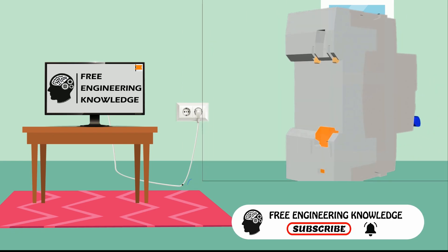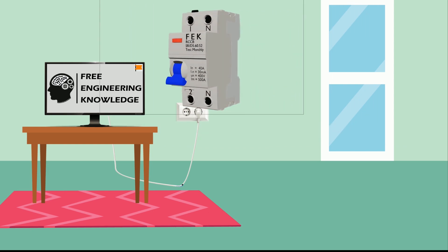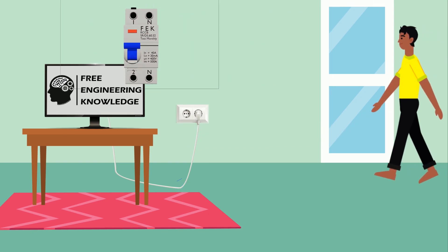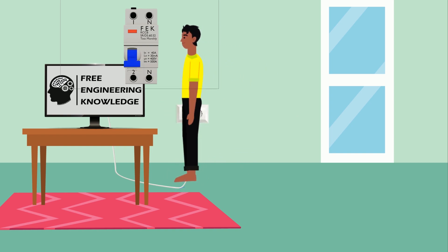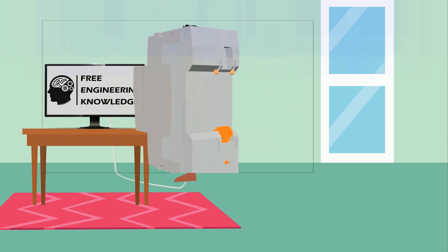To avoid this, we use RCCB on the distribution board. If we use RCCB in our distribution board, it has the ability to stop the power immediately in the case of power leakage. So today's video is about RCCB.